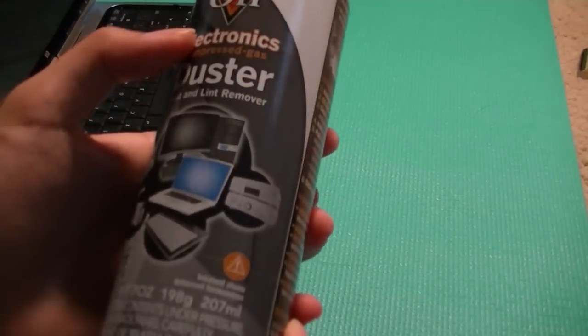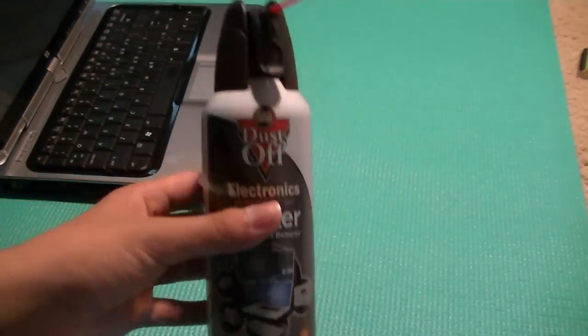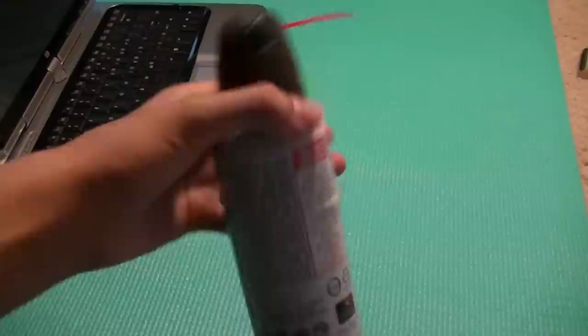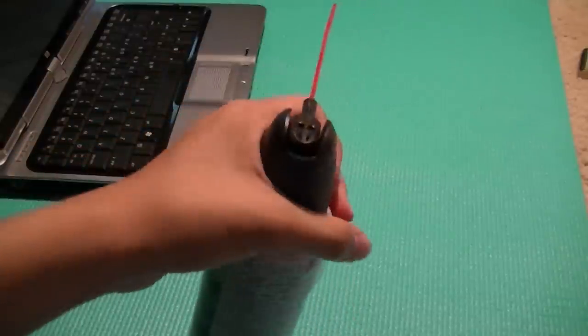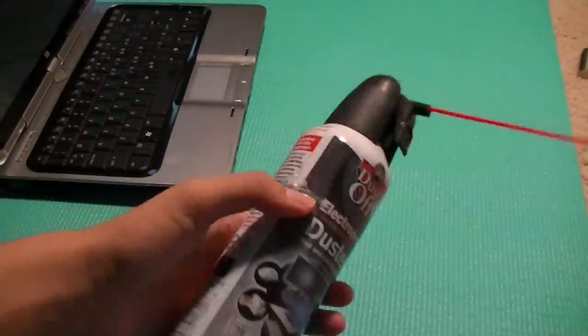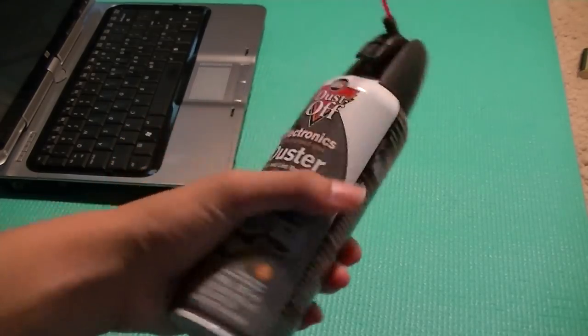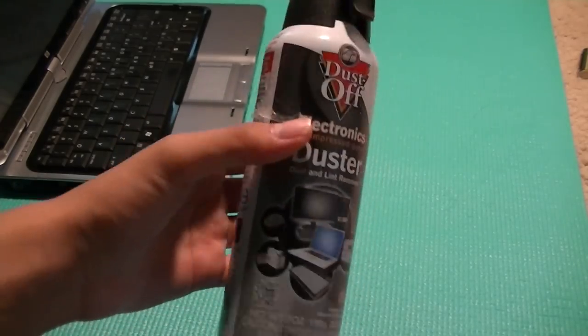It comes in a seven-ounce package, which actually lasts for quite a while if you use it sparingly — as long as you don't just hold it for five minutes straight until it runs out. For most people, it's going to last for around a dozen uses before you need to replace the can.